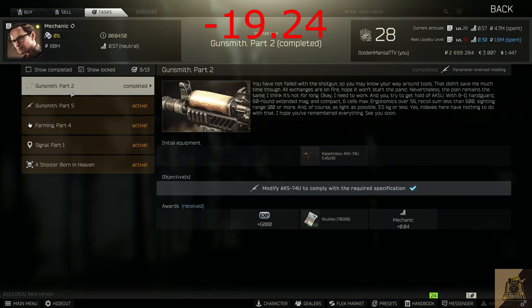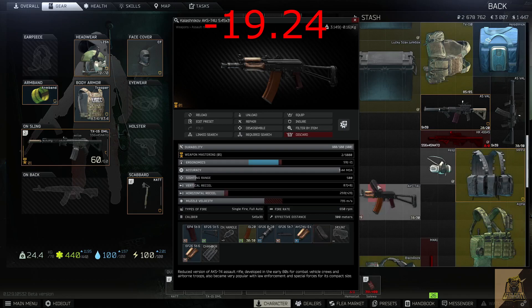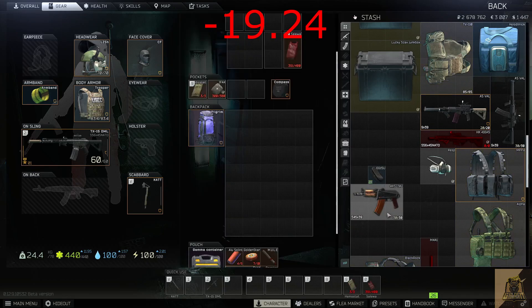Alright guys, that's everything you're going to need to do the mission. The last thing to remember is to fold the AK-74U stock over so that the gun takes up less than 6 slots. Keep in mind that the stock won't fold if you've already put the butt pad on it, so make sure you pop that off, fold the stock, and then put it back on after if you're going to use it for those extra ergonomic points.